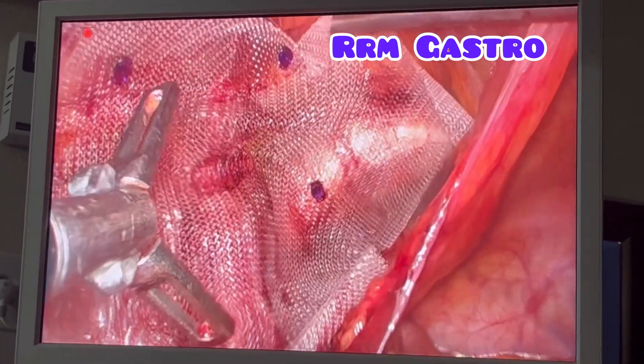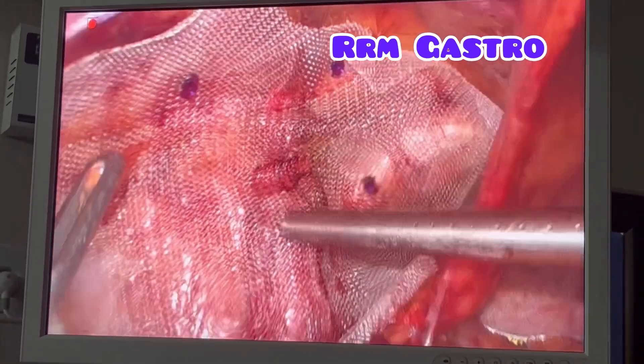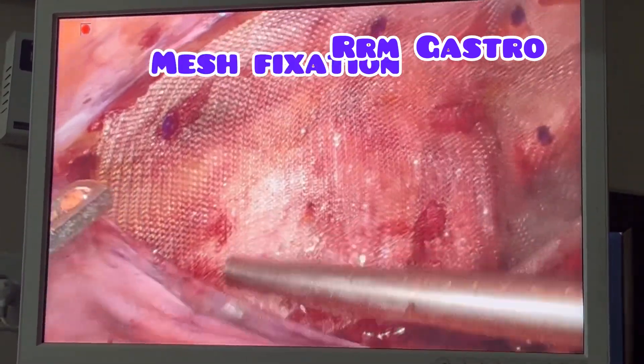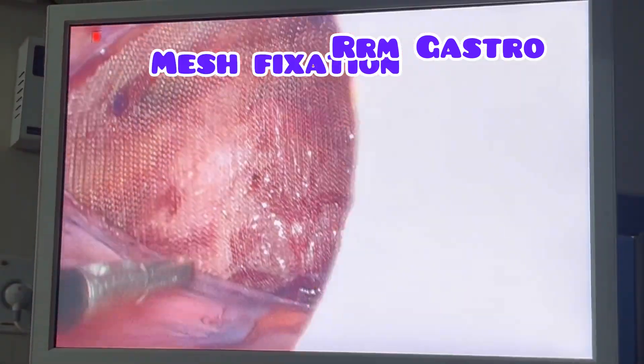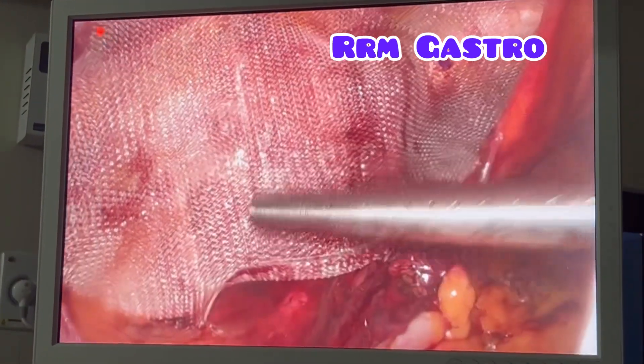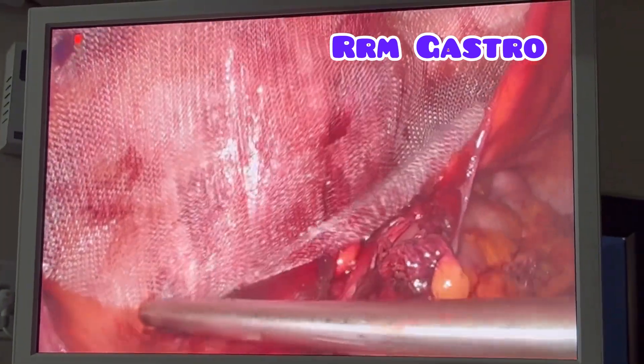You can see I have kept a 13 x 15 cm size mesh and I have fixed it with the tackers. This is a new type of tacker which has come, called a vicryl tacker. I have now dissected the entire peritoneum and kept the mesh in the pre-peritoneal space. We have to push it further down so that it will not coil up.